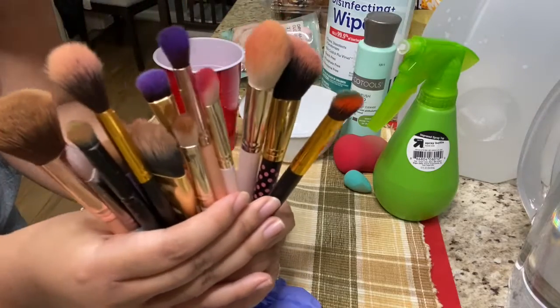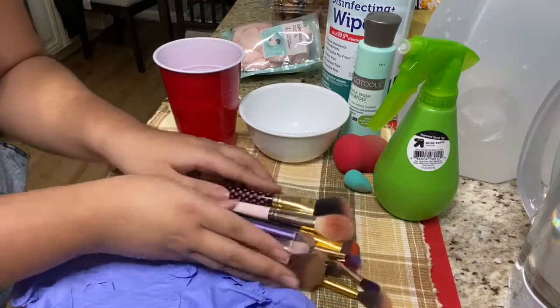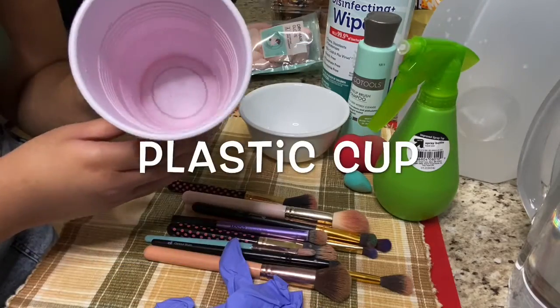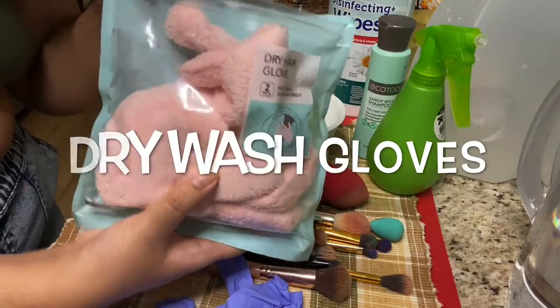Hey everybody, welcome back to my channel. I'm gonna be doing a quick video on how I clean my own brushes. So you're gonna need some gloves, a plastic cup, a bowl, brush cleaner, alcohol spray, and a dry wash glove.